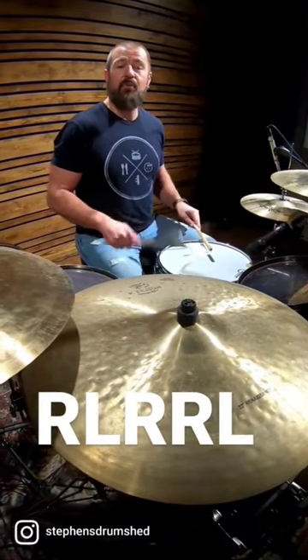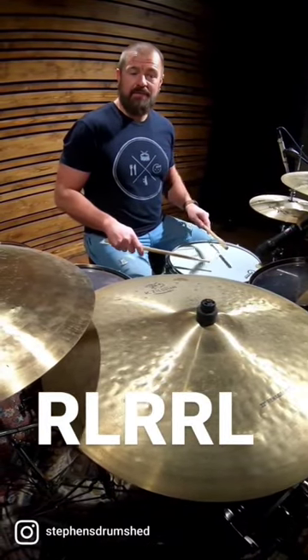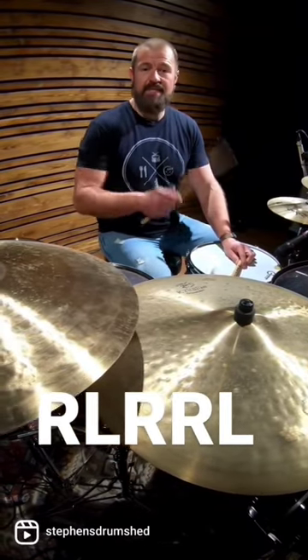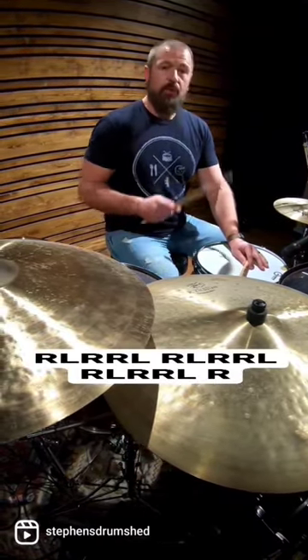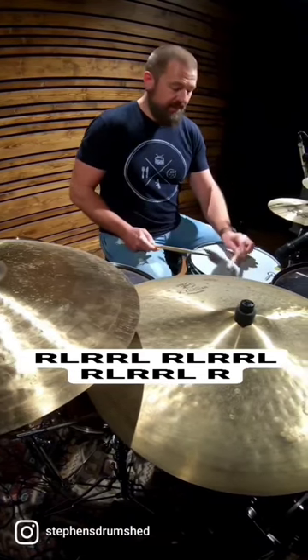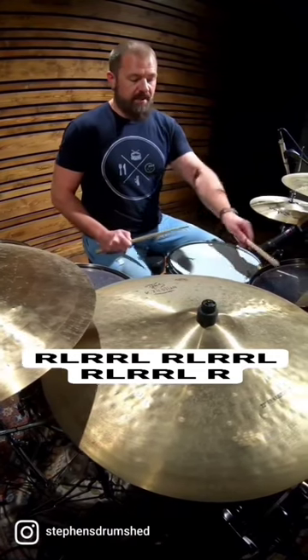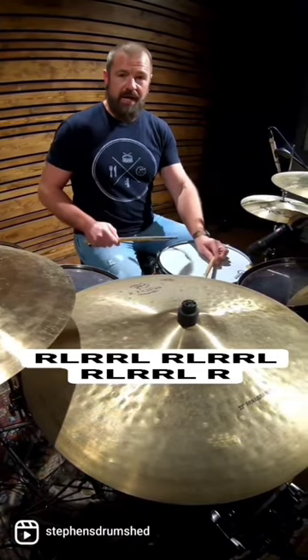The sticking pattern is right left right right left. We're going to loop that three times and add one note at the end to make 16 sixteenth notes. Once we do that, we're laying the left hand as a cross stick snare off, and we're going to alternate the left hand in between the cross stick and the hi-hat.